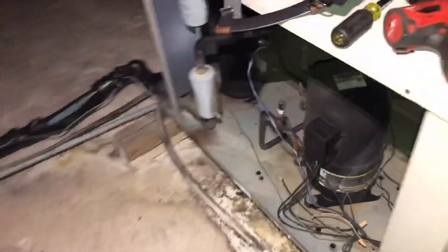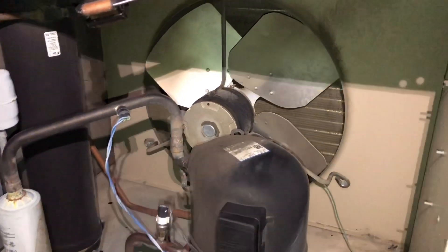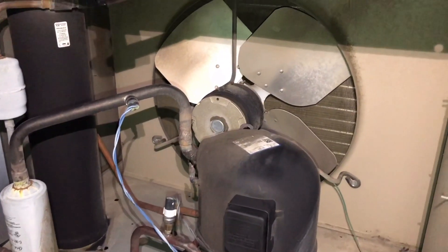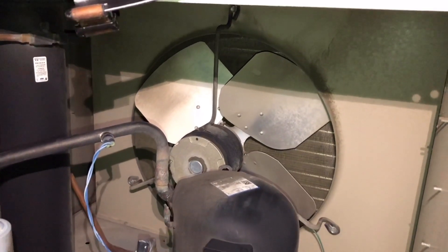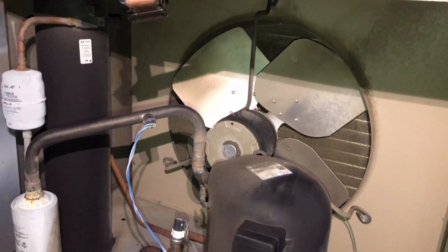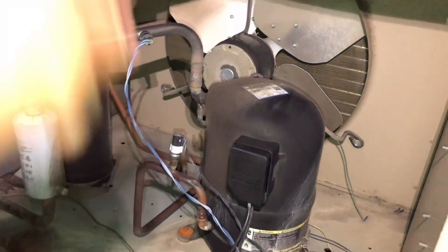I already took this panel off, already took the screen off right there, but I want to show you what I'm seeing. The first thing I saw when I got up here was condenser fan motors running, compressors not running. I figured this would be a good video because we might run into a headmaster issue — we'll see if it is a problem and then go into it. I'm kind of hoping it's a headmaster causing our compressor to go off on overload.